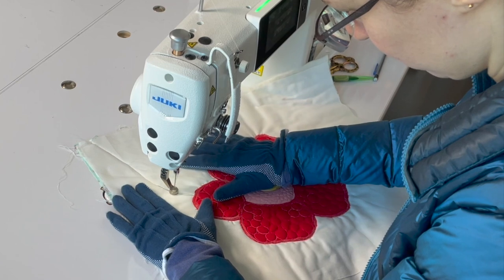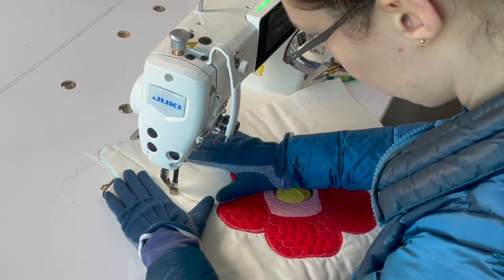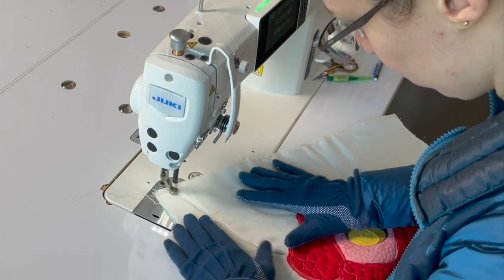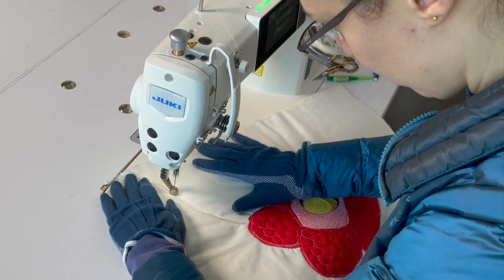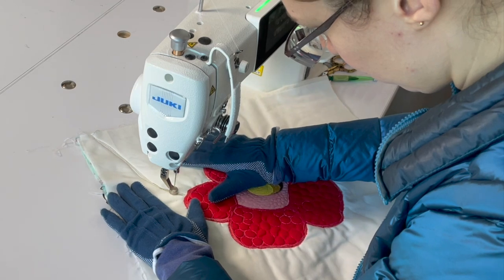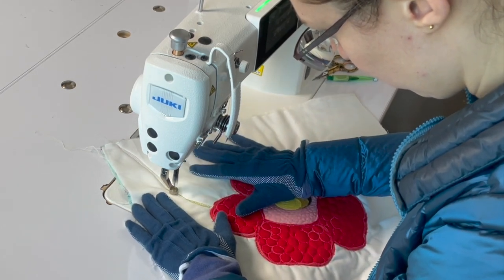Here I am using an Aurifil variegated thread to quilt the background of my project. We're going to start by quilting vines throughout the background of this flower, because this flower grows on thick vines in the Indonesian jungle. I'm going to quilt these vines simply by going back and forth over my stitching lines multiple times. I'm working with 58 threads so my stitching lines are actually quite fine. I'm going to create three vines and create the illusion of them passing underneath this corpse lily, as if the flower is growing on a series of vines.